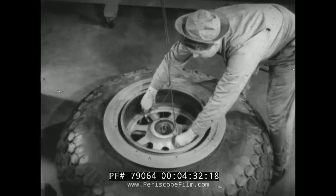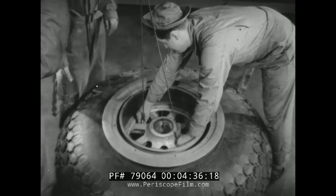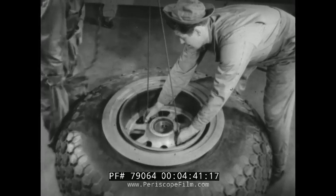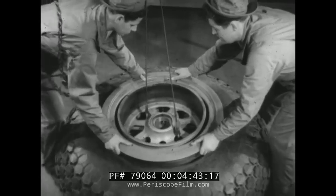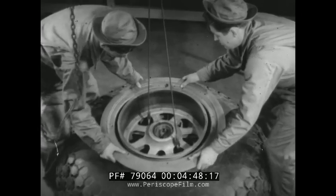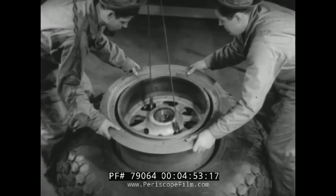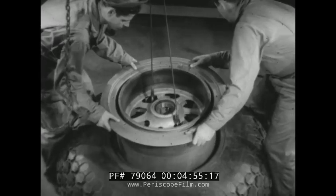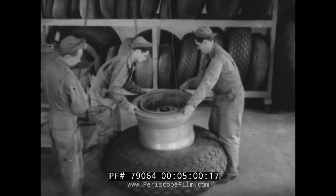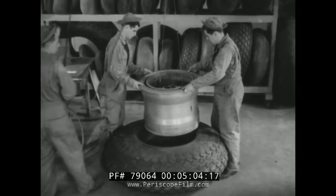Under field conditions, several men can lift the wheel out of the tire, but wherever and whenever possible it is simpler to use a hoist. After the wheel has been lifted out by the hoist, it is lowered out of the way.